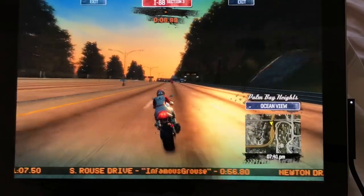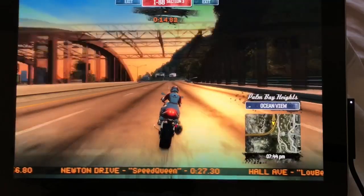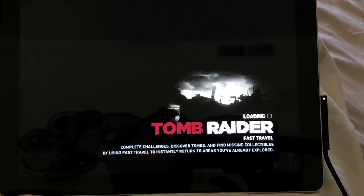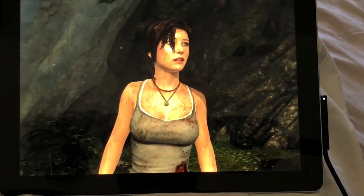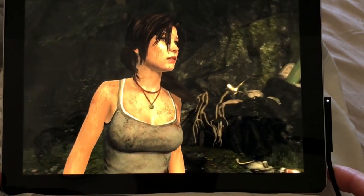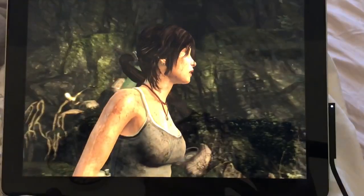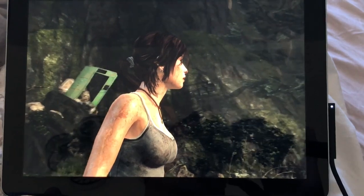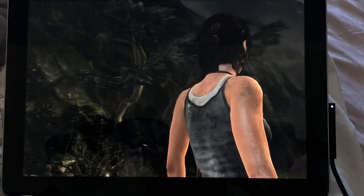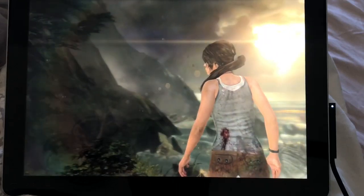I have an Xbox One Bluetooth controller plugged in as well, so I didn't think this would work at all. I'm not sure if it's because the Surface Go is such a light, small device that I have no expectations for it and so I'm therefore more impressed, or what it is exactly, but this is running Tomb Raider — this is the 2013 version, not Rise of the Tomb Raider, the one before that.